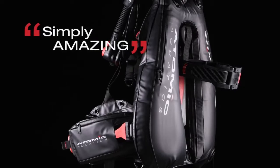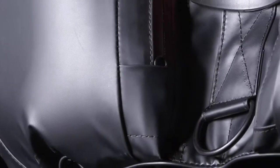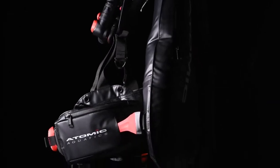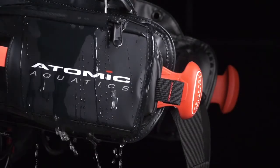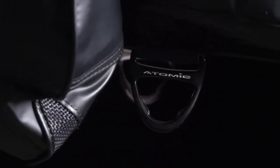It's simply amazing. The incredibly tough Atomic BC series now gives divers a Back Inflation choice to suit every diving style. The Atomic design team incorporated the same unique polyurethane coated waterproof fabric and corrosion resistant metals as the BC1. The BC2 is the most comfortable Back Inflation BC available.